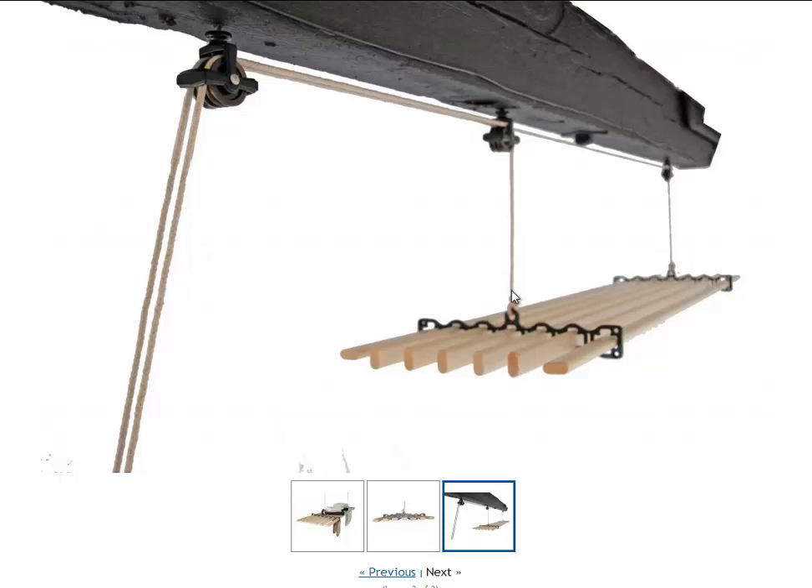As you can see, it's attached to the pulleys. You do get a single pulley and a double pulley that comes with it, and they simply screw into your ceiling, or of course into a beam or something like that.